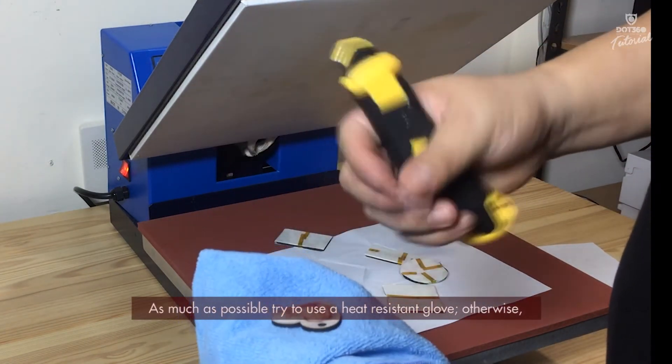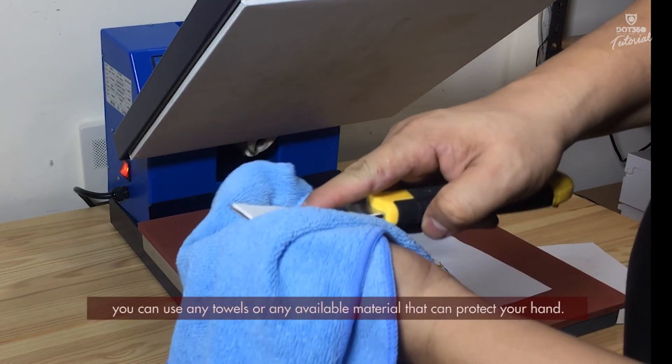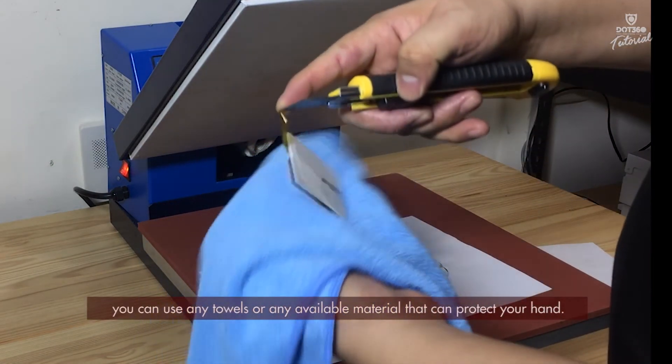As much as possible, try to use heat-resistant gloves, otherwise you can use any towels or any available materials that can protect your hand.